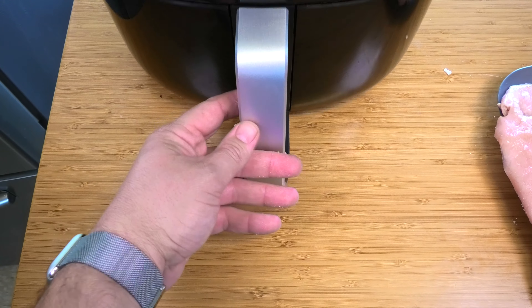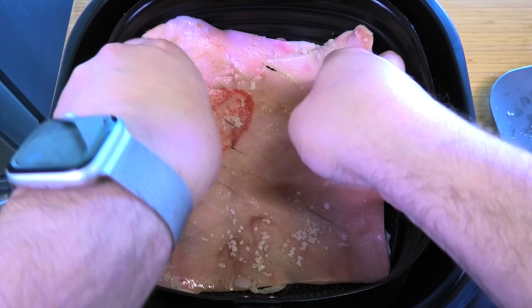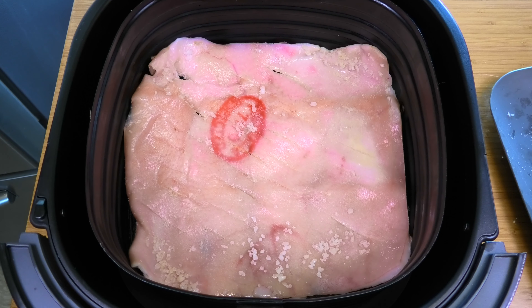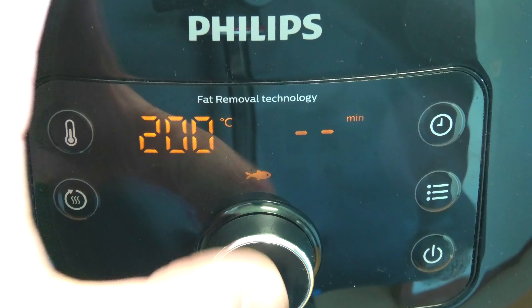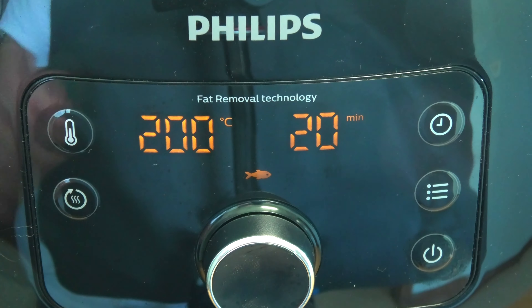And that's it — that's all the preparation you need to do. Place the pork rind into the air fryer. Don't worry, it will shrink a little as it cooks. Cook it as high as possible: 200 degrees Celsius or 400 degrees Fahrenheit for 20 minutes.